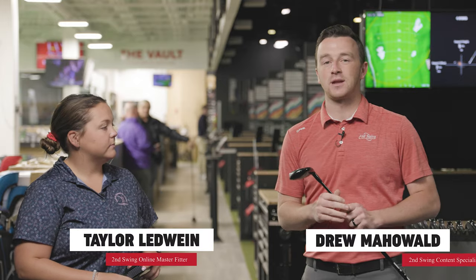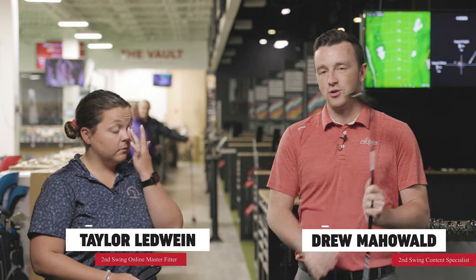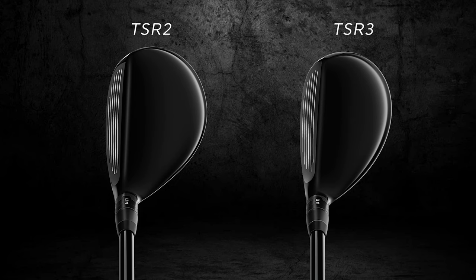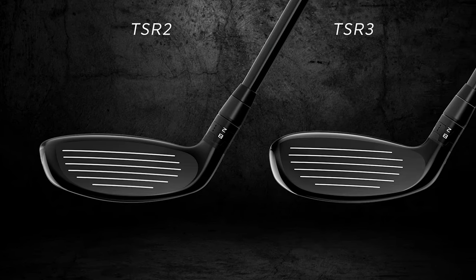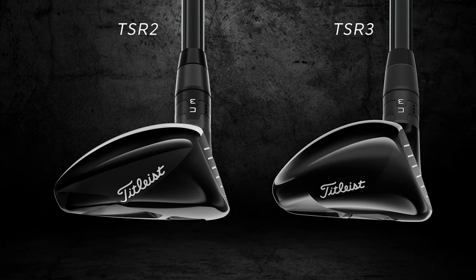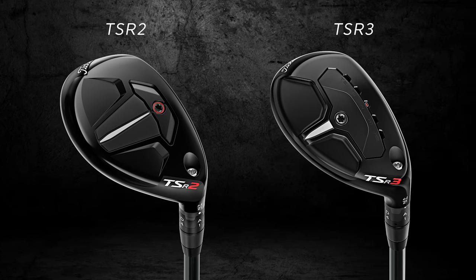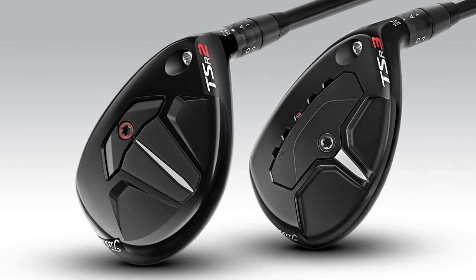Hey golfers, I'm Drew Mulholl of Second Swing Golf. I'm joined by Taylor Ledwine, an online master club fitter here at Second Swing. Today, new hybrids from Titleist — TSR2 in my hand, TSR3 in yours. We're really excited about it because the rest of the TSR2 and TSR3 stuff has been so great, and to see them add on to it — looking at it, it totally looks like a TSR club.